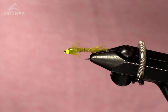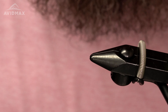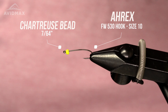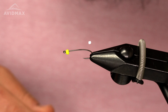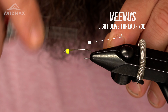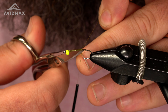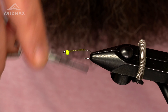Let's get started. The hook I'm using for this is going to be the Airex FW 530, size 10. The bead is going to be a 7/64 chartreuse bead. The thread I'm using is a Vivas light olive 70. I'll start my thread right behind the bead, work it down, cut off the excess, and keep working the thread to about where the barb is on this hook.